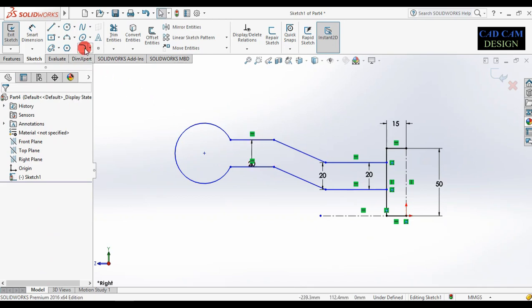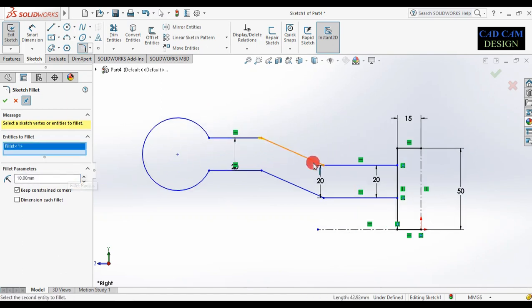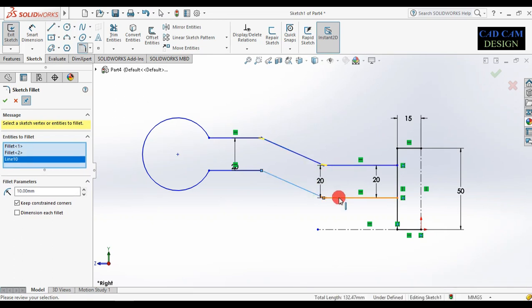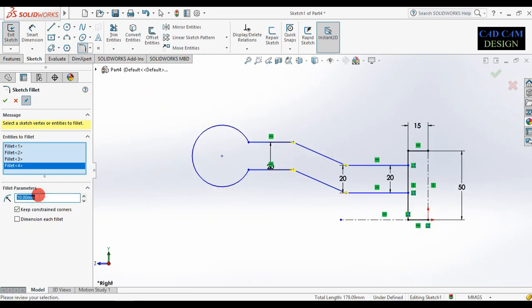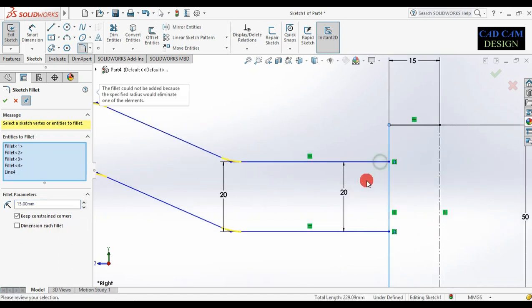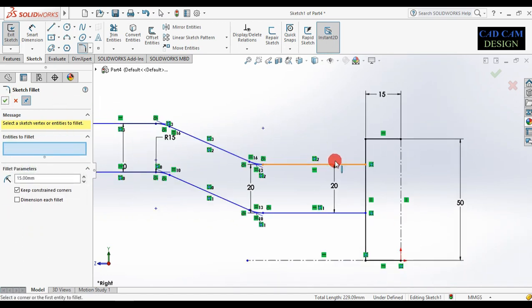Our sketch is done. Apply fillet — select this line and this line, dimension is 10. Now first apply chamfer; this dimension is near about 15. Also select this line. Now the fillet is done. Apply the next fillet — select this line and this line, dimension is near about 10. Then 5 mm and done.